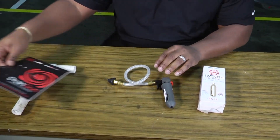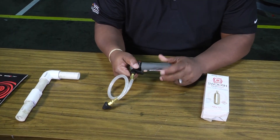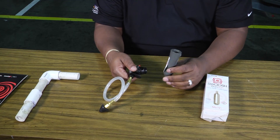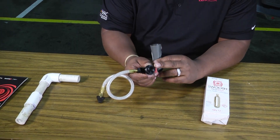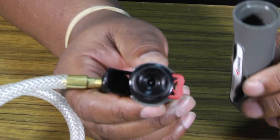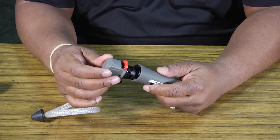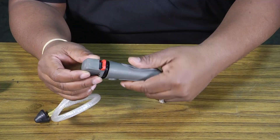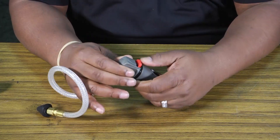Once you take the drain gun out, you unscrew the top. The CO2 cartridge goes on the bottom, and you'll notice there's a little piercing pin on the inside for the CO2 cartridge. Take your CO2 cartridge, drop it inside the handle, and screw it on — as you're screwing it on, the little pin on the inside will puncture the CO2 cartridge.